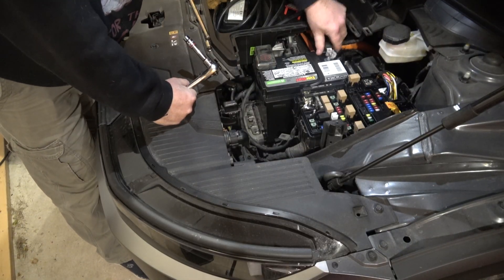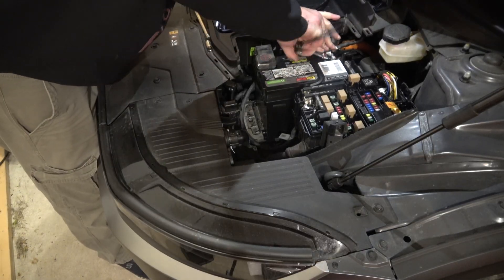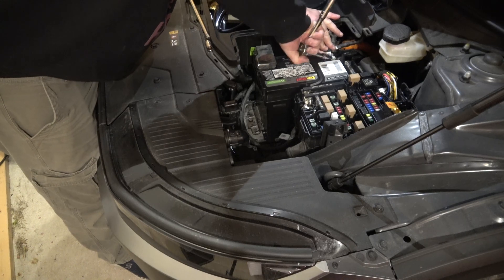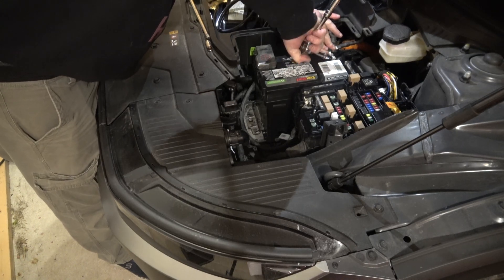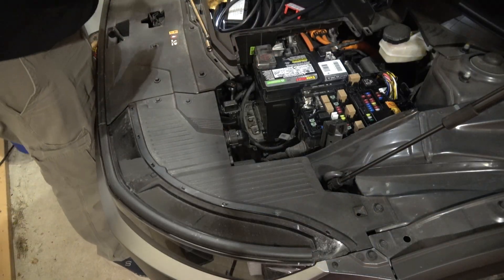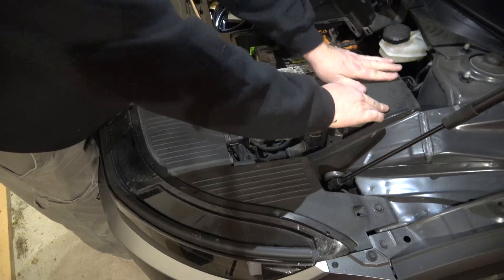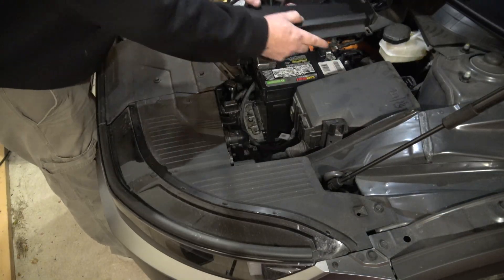At which time you can now push the orange tab back down — your high-voltage system will reconnect. Now you can plug your negative battery connector back in and tighten it down nice and tight. Then put your covers back on.